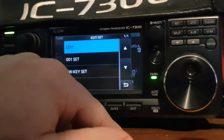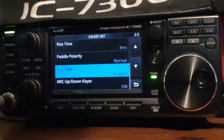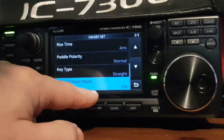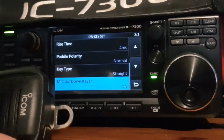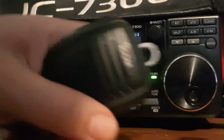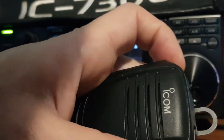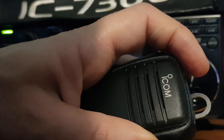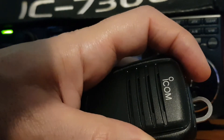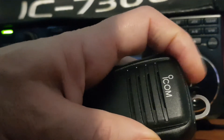If we push edit and go to CW key set, we've got the key type. At the bottom it says mic up and down keyer, and it's turned on — we can turn it off if we want. When it's turned on, it's currently set to straight. What straight means is if I use the left top button on the microphone, you can just key with it. I've been trying to learn my call sign, which is M0FXB — I think that's F, X, and B.